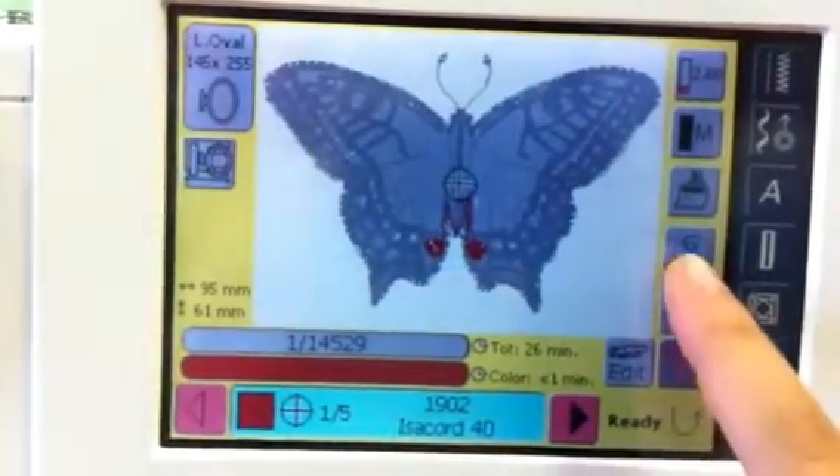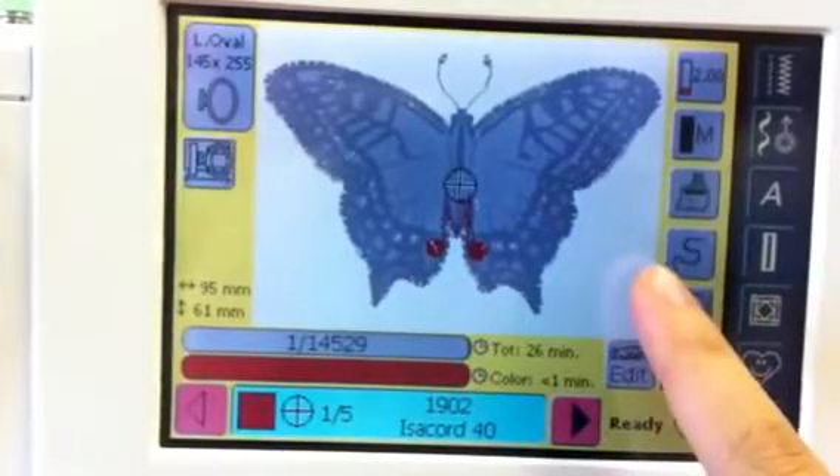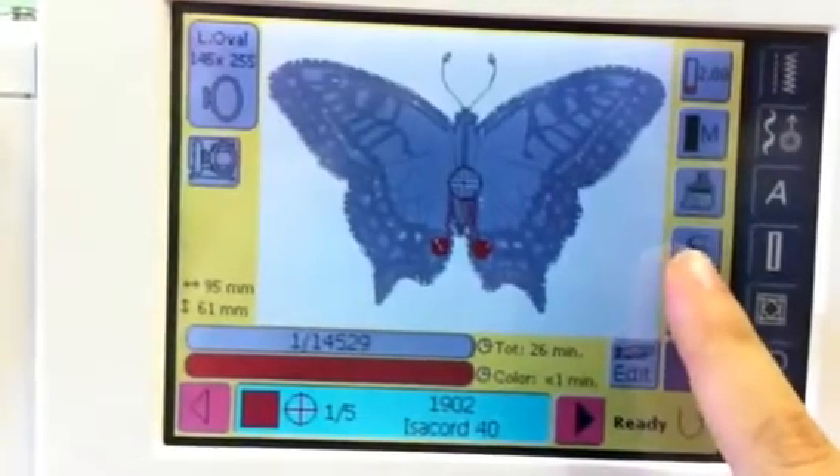If you want to advance by a few stitches at a time, or back up if you break your thread, you press this S button.